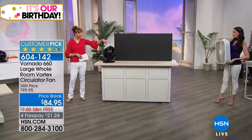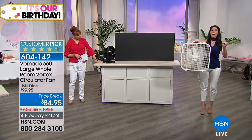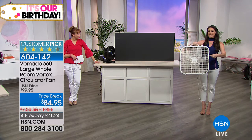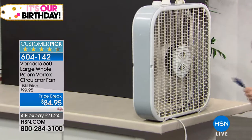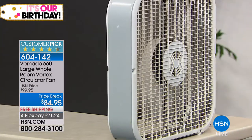My little Vornado over there — only 13 inches round — can actually move this box fan at full speed. And it's still moving this fan. Remember, it's not plugged in. As soon as I put it back on — there it goes. Sherry in Michigan got it when it was at Today's Special. Welcome to the show, Sherry.